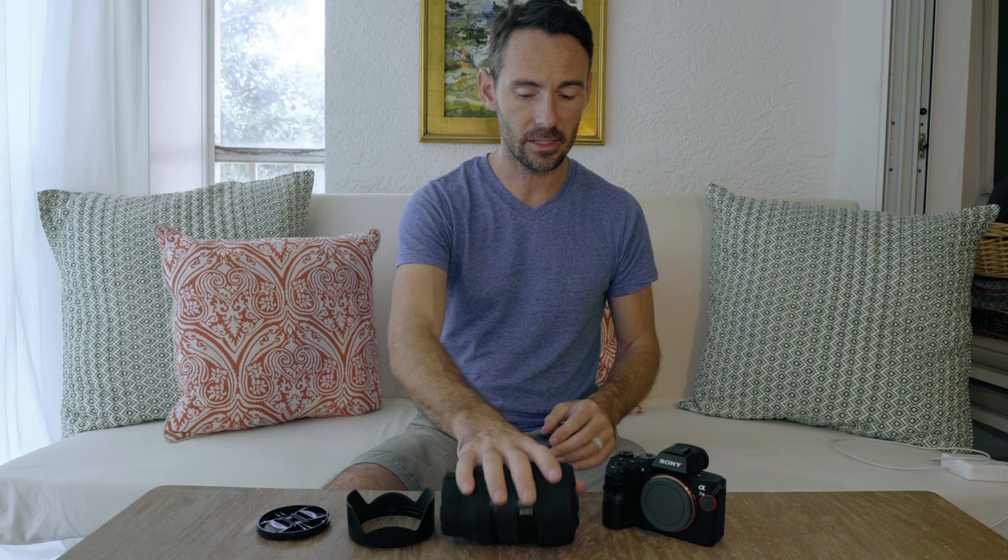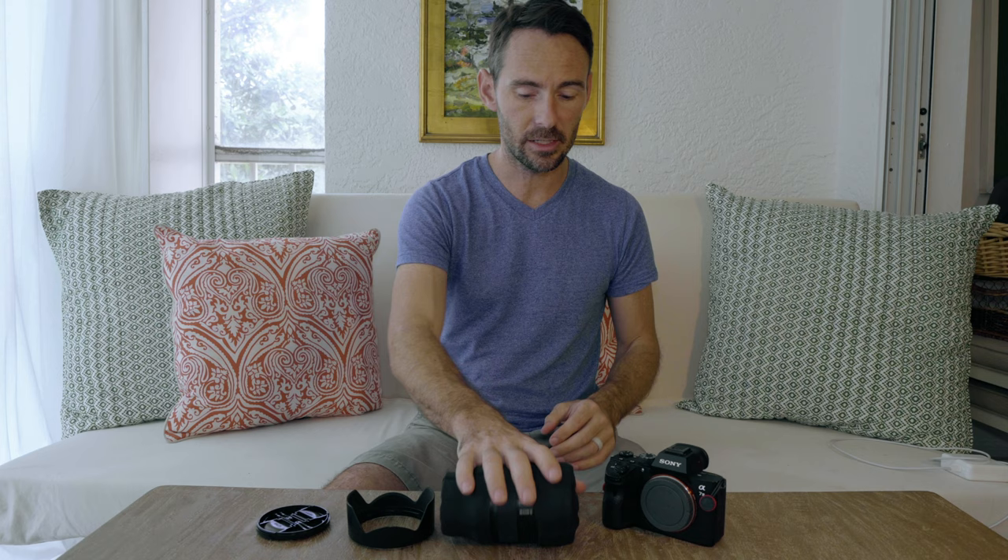Overall they're definitely good and useful — they give the lens a little added bump protection. The downfall is if you use a lens hood. It kind of works, but it's not quite as convenient. You can still store it in your camera bag with your lens hood on, it's a little awkward, but it does work.